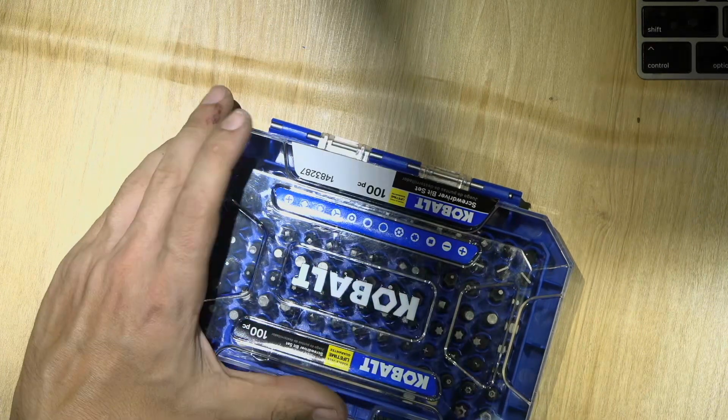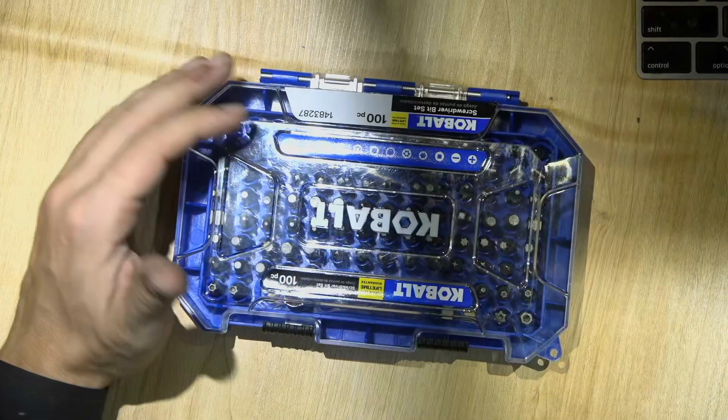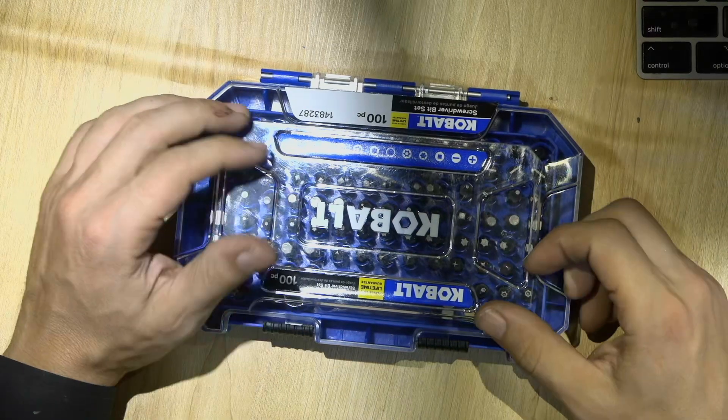I'm going to test it a little bit later with the impact driver and see how it goes — if it lasts or not. Otherwise I may return it. Hopefully you enjoyed this small video review. If you have any questions, please let me know in the comments below. I'll see you next time.